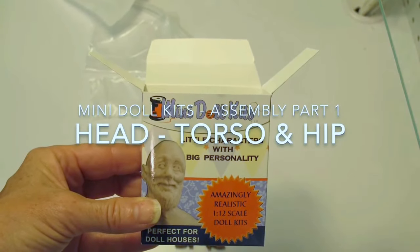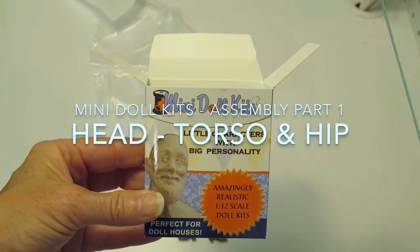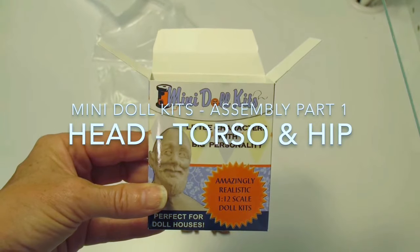Hi, I'm Sherry Colvin, the owner and creator of MiniDollKits. I'd like to share with you how I construct a doll using my kit parts.